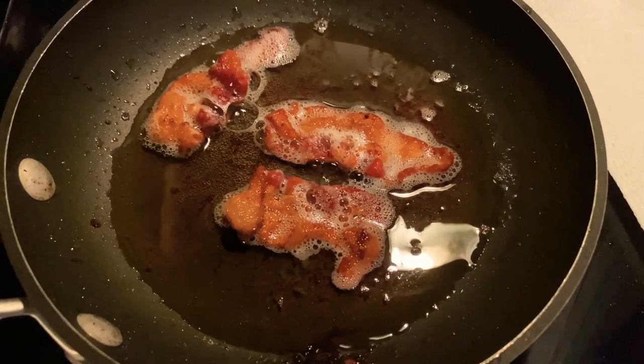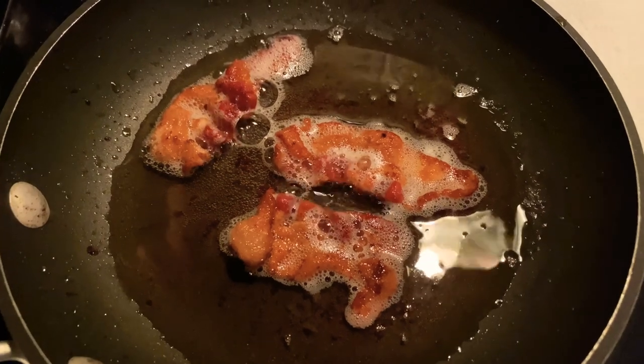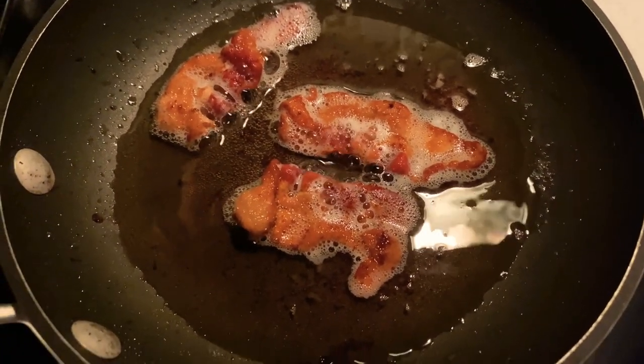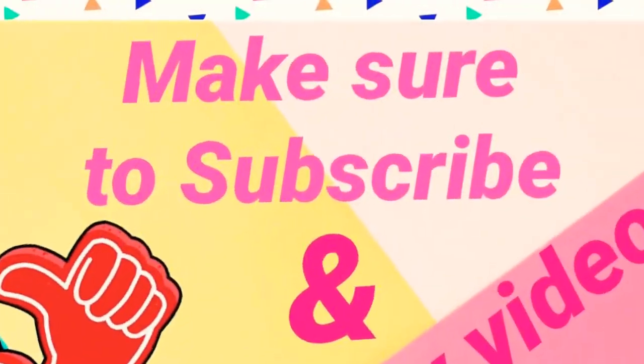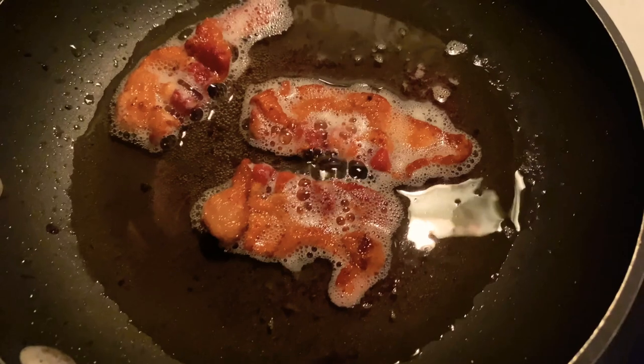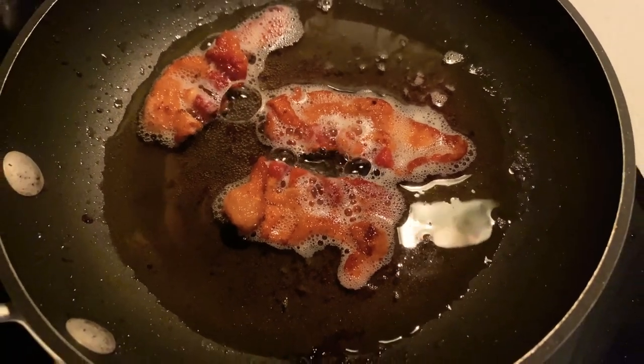Good morning everyone. Cooking hacks for the young generation, or people just starting out, or who have never stepped in a kitchen. If you're going to make bacon and eggs, fry your bacon first, because then you're going to pour the grease into a pot or bowl.